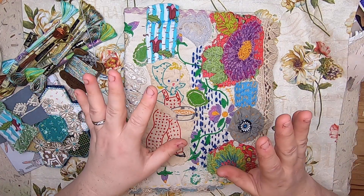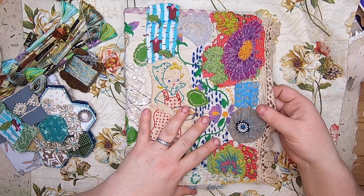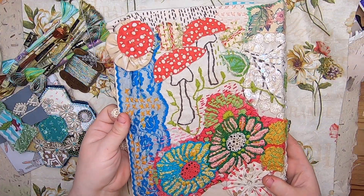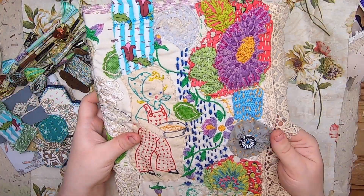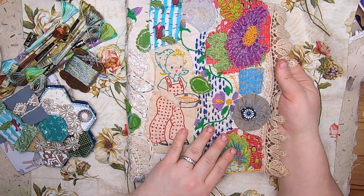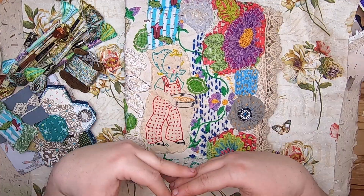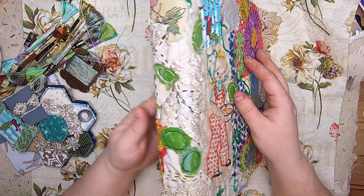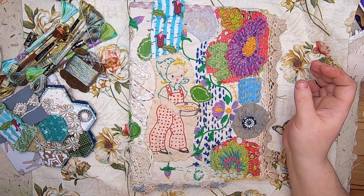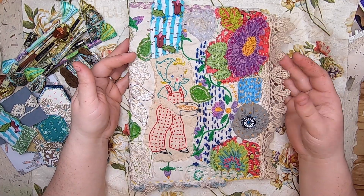I already have a video giving an update on my cover, so just a little recap: this is my cover. I created it from a vintage pillowcase, stuffed a book inside for a hard book cover, and slow stitched the entire cover with all sorts of things. You can see my last video for that update.